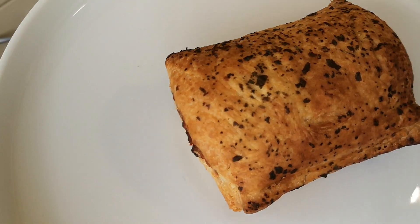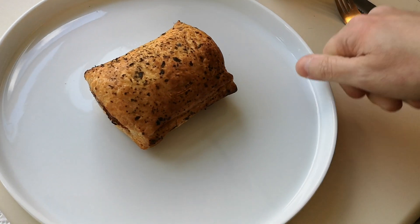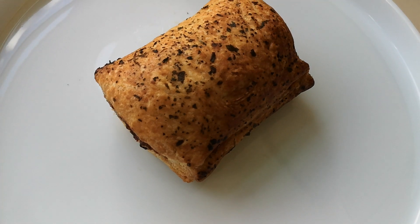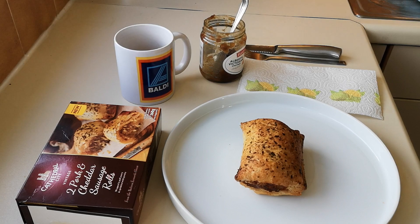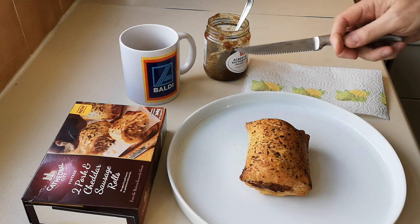The sausage rolls are done and looking pretty good, I'll be honest. I can't wait to get into this. If this is your kind of video - food reviews - please give it a thumbs up, and if you haven't subscribed, maybe consider it as that does help the YouTube algorithm. Leave a comment - let me know if you've had these, they've been out maybe a week or two. I did them in the air fryer for 25 minutes at 190 degrees. I'm going to have it with some chutney - a gift from John - it's nearly gone so I'll use it up.